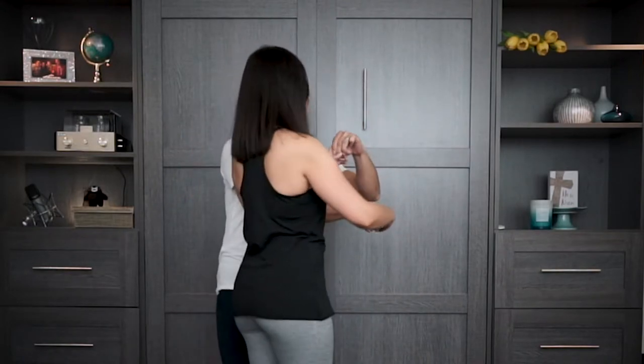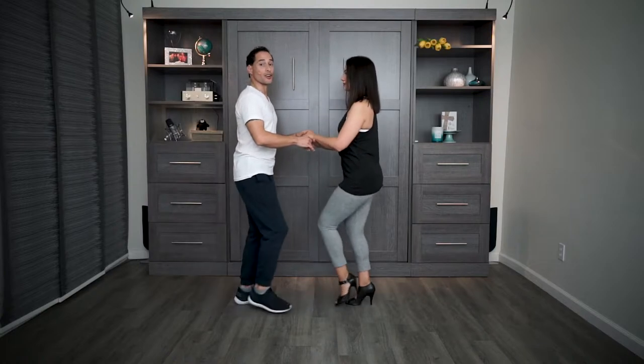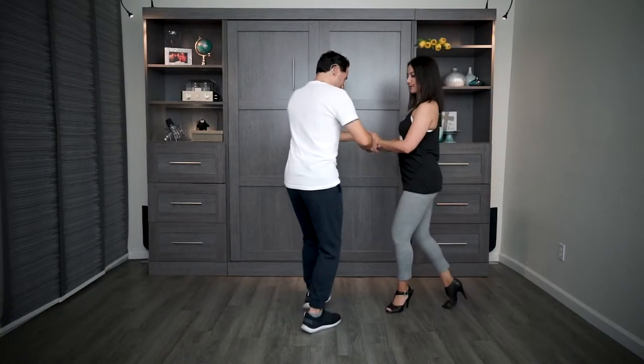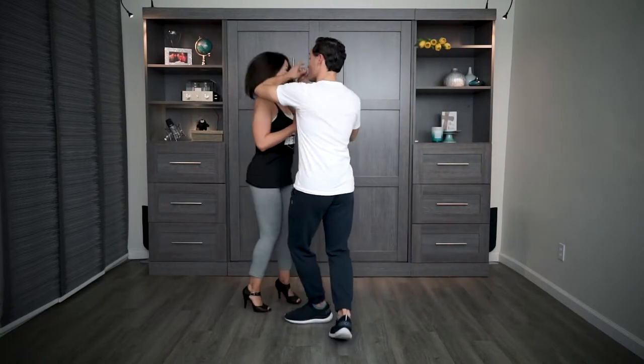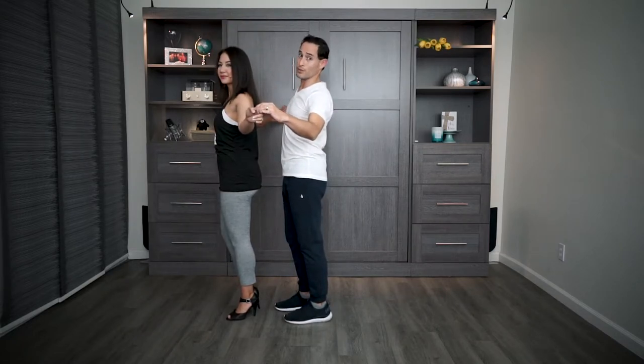On the turn, remember this hand — my right hand — keep it close to your body. And that way she will stay close to your body. Let's try that together. Cross body lead, in and out, turn and hold. So from here now, we're going to do our half a turn into the full turn.